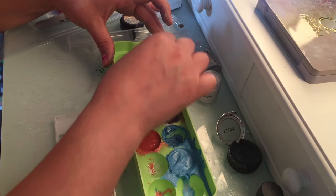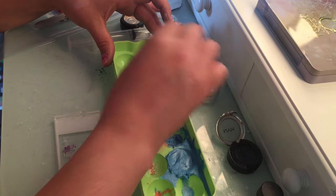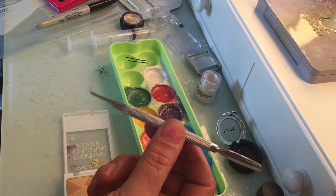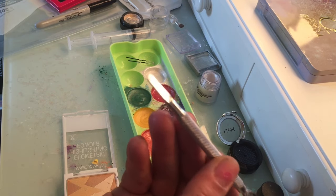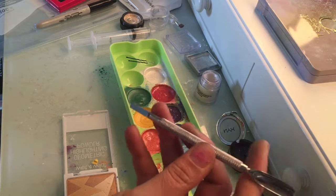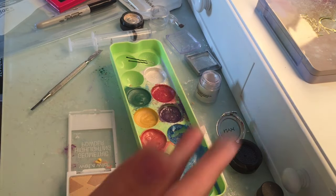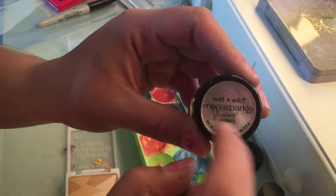I'm going to use this nail tool — you can get it at the beauty supply store for $2.99. It's kind of like a spoon on one end and a straight end on the other. I use this to apply the product inside the pan in the way I want the colors distributed.